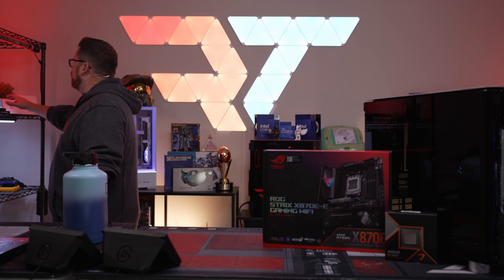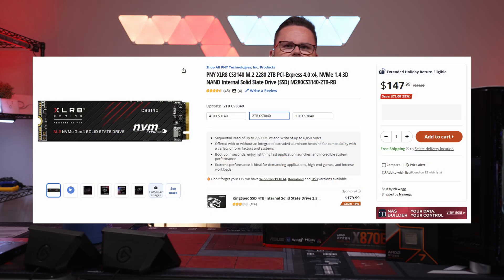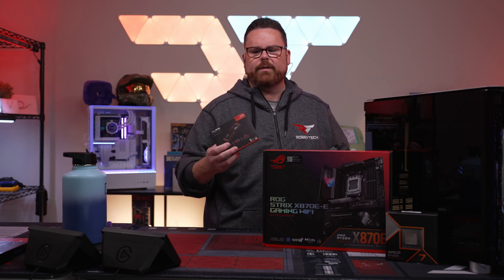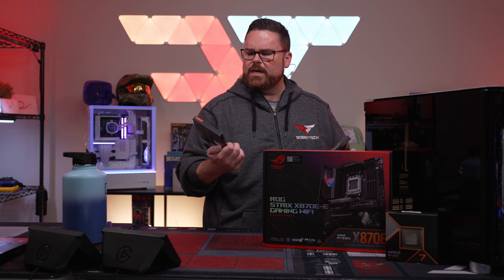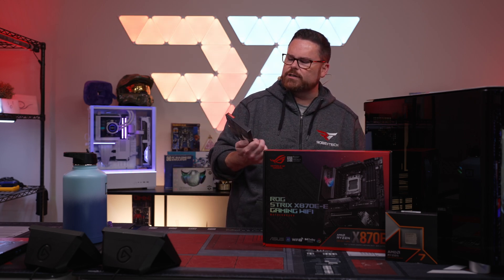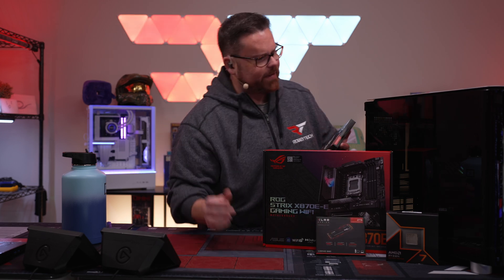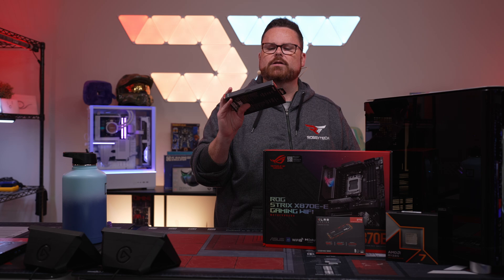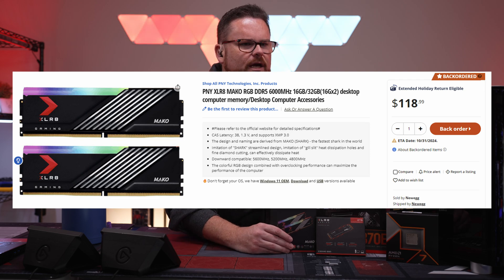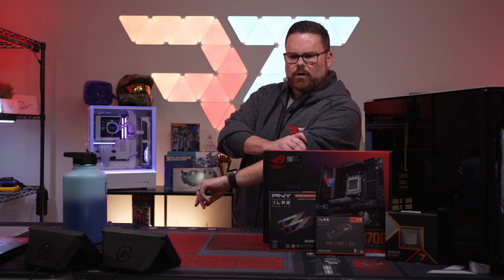For RAM and storage, we're having some fun with PNY. We're using their GPU too, so why not use all their stuff? A lot of people don't know PNY actually started as a memory company. We're using their CS3142 two-terabyte SSD at 7,500 megabytes per second — nice and fast. For RAM, we're using their XLR8 32GB DDR5 at 6,000 megatransfer. DDR5 used to be crazy expensive, but it's much more affordable now.